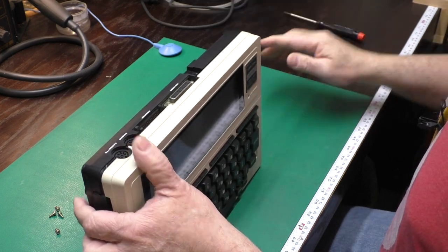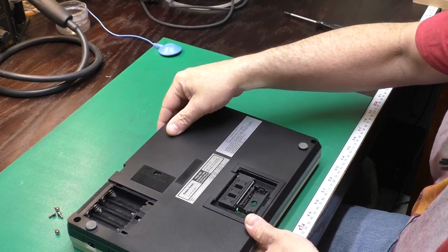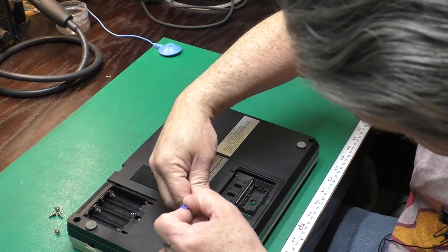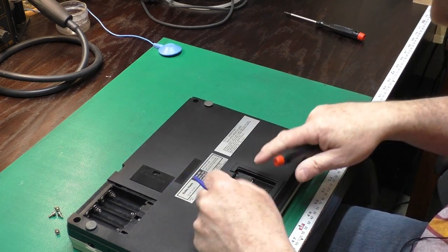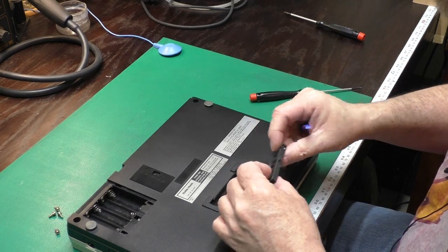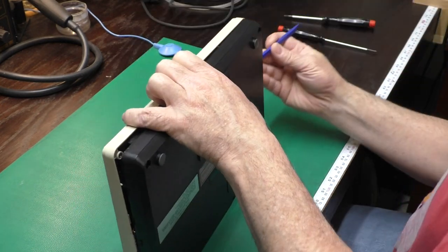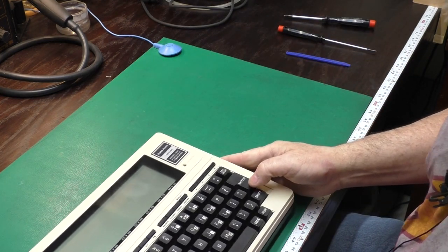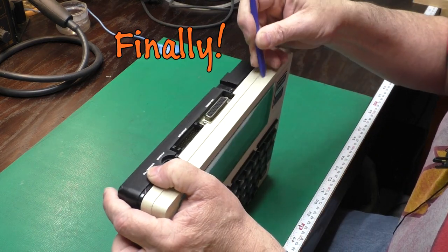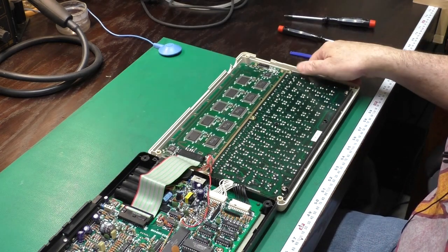The back edge on this one's being difficult. Our ZIF socket is hanging over the edge here, so we're not going to be able to get the case off without getting that ZIF socket out of there. I don't like using a hard screwdriver shaft to pry against the case — the plastic spudger is a little better for that. It won't make a divot in the case. I'll just fold that open like a book, just like that.